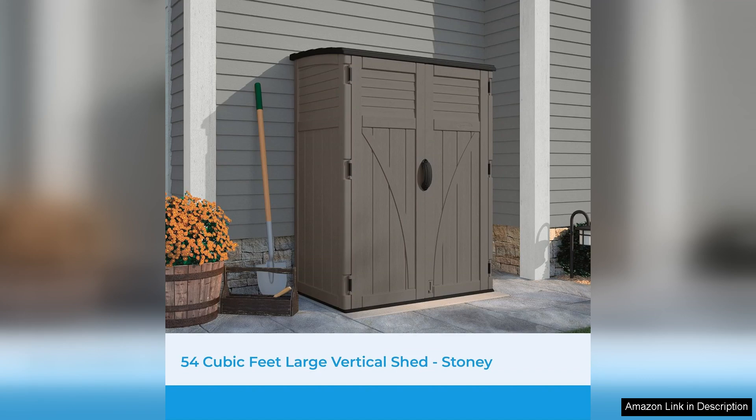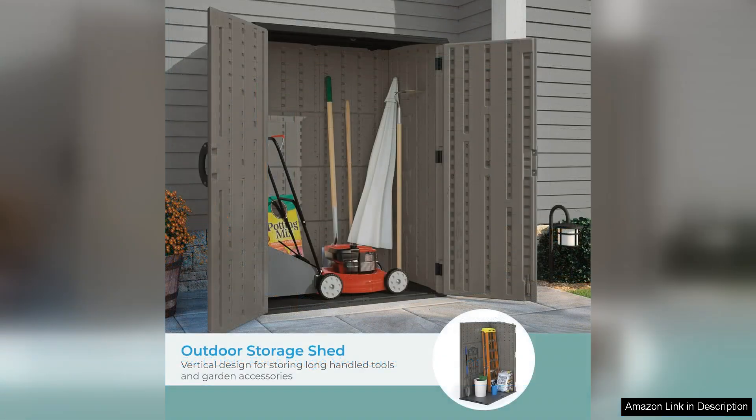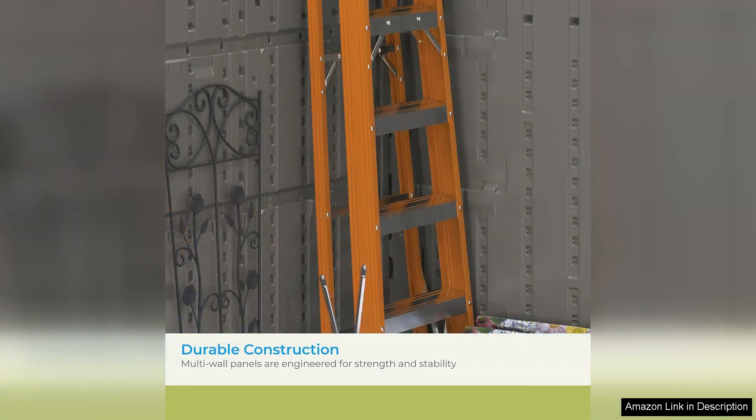One of the standout aspects of this shed is its ample storage capacity. With 54 cubic feet of space, it can accommodate a multitude of items, from gardening tools and outdoor equipment to pool supplies and children's toys. The vertical design is particularly advantageous for those with limited horizontal space, allowing for efficient use of vertical areas.